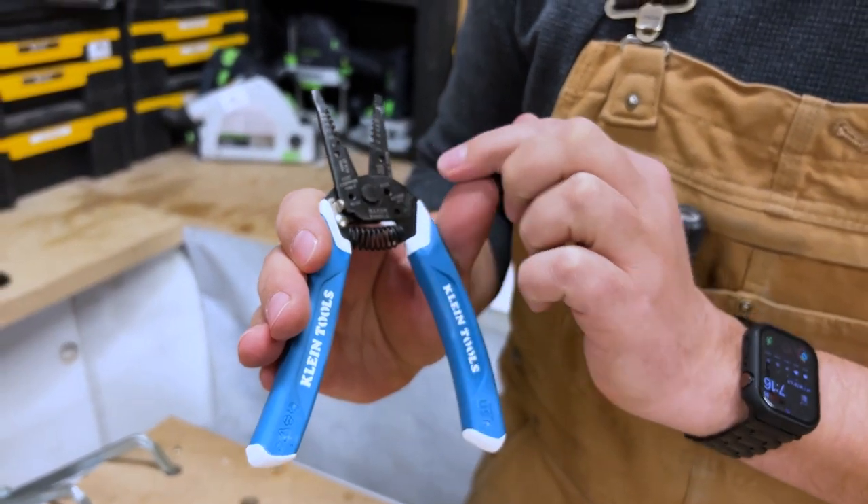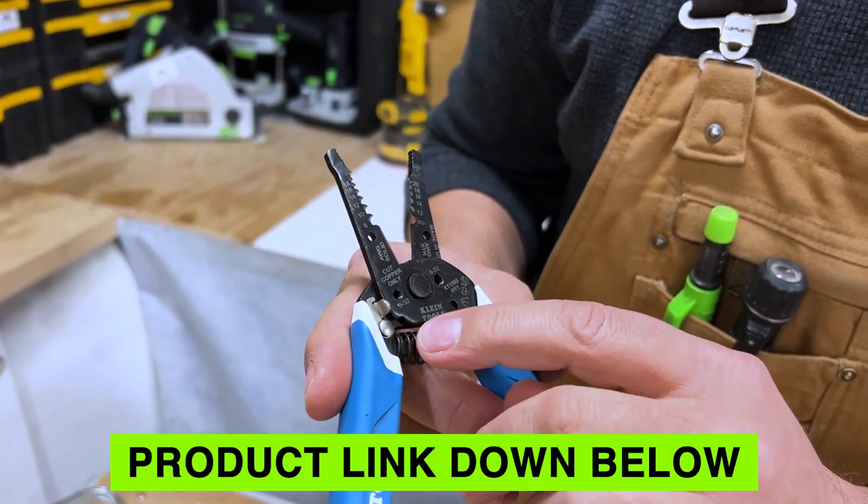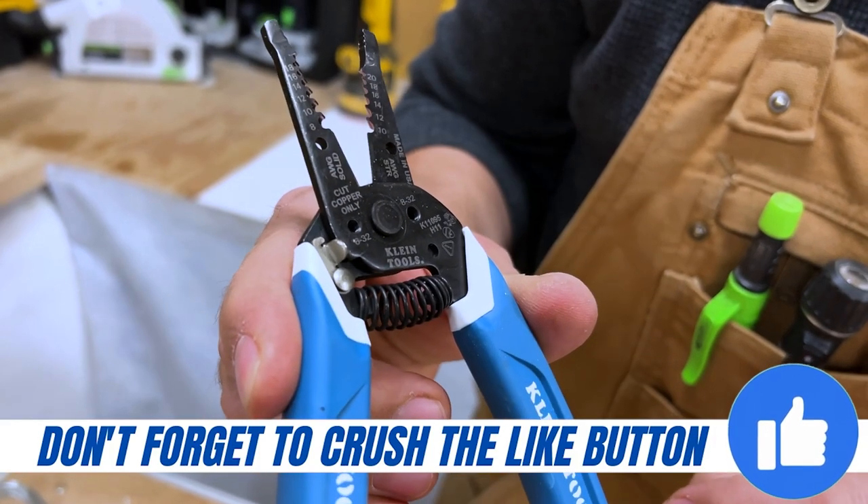You can also do your bending on this as well, and the cool thing is that you can cut bolts — your 8-32s on either side here. You just stick it in and snap them.